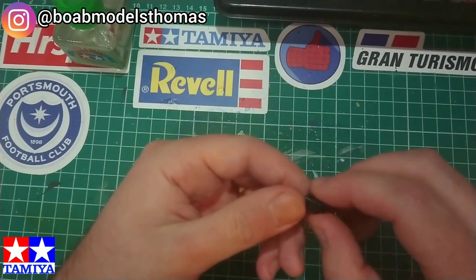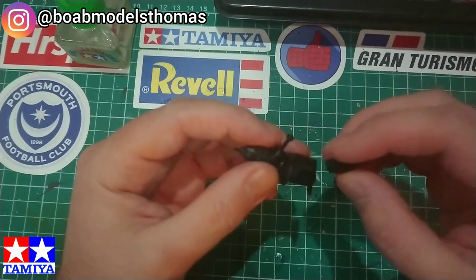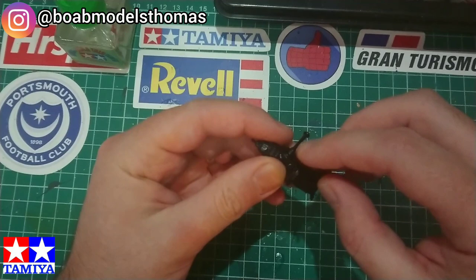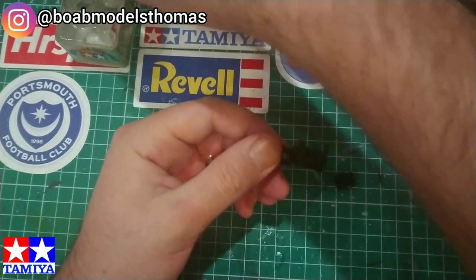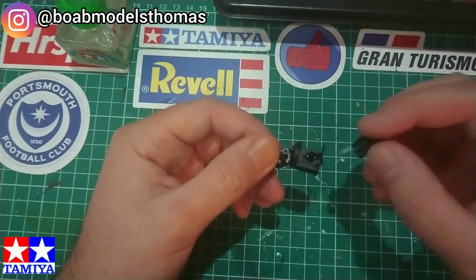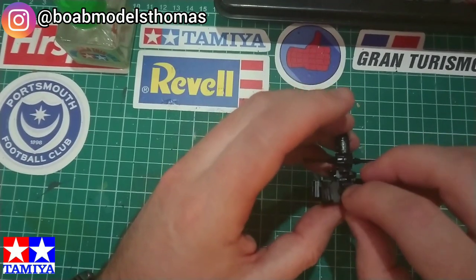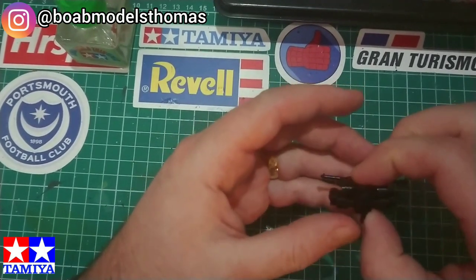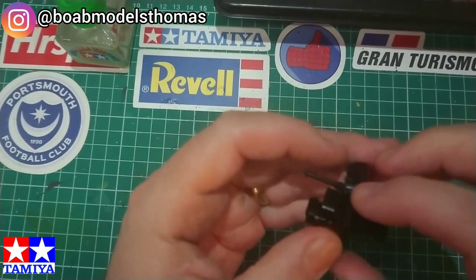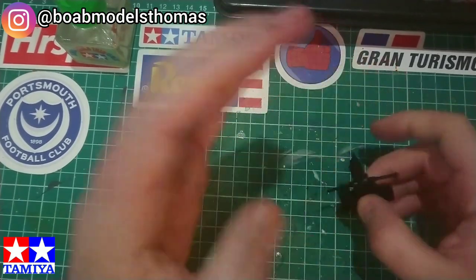Firstly, I started to put together the Tamiya engine in one go before painting it. The block and the cylinders of the flat four were in separate parts. Once I had glued all these parts together, I then primed them and went over with some aluminium spray paint, then added other details that needed to be semi-gloss black or iron afterwards.